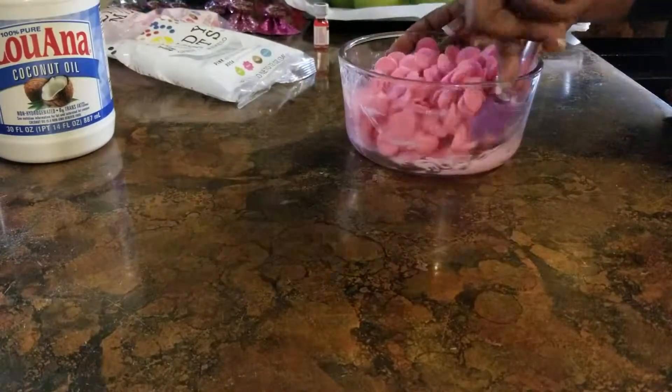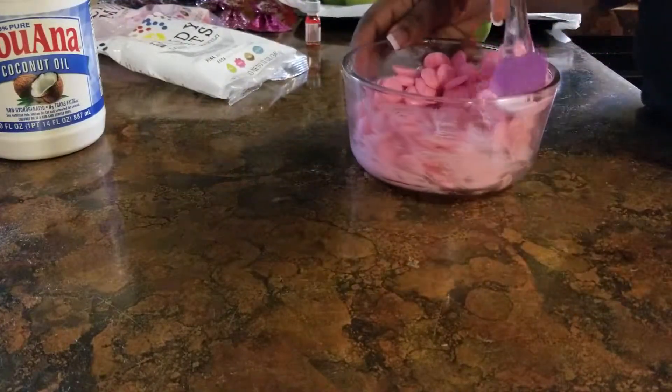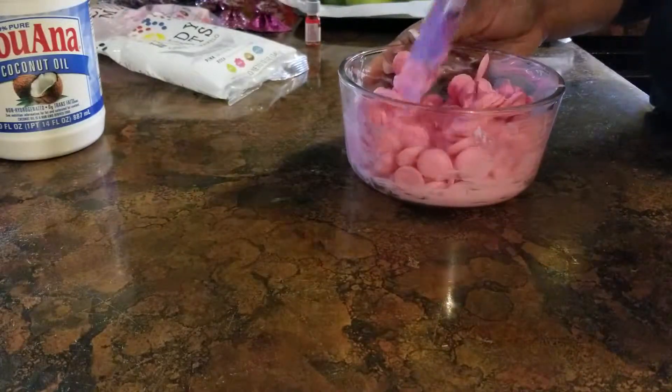I put it in there for 15 seconds, but the majority of them are still not melted, so we're going to put them in there for another 15 seconds.